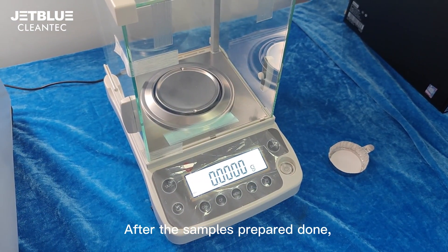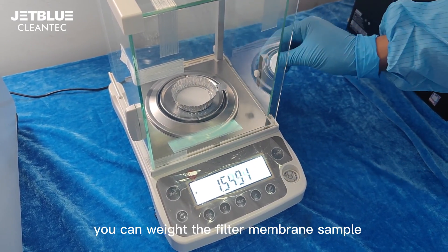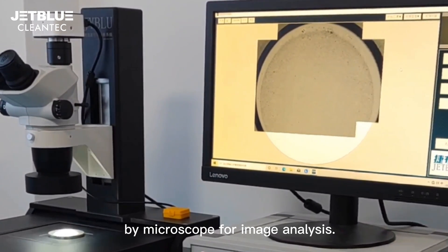After the samples are prepared, you can weigh the filter membrane sample, or scan the filter membrane sample by microscope for image analysis.